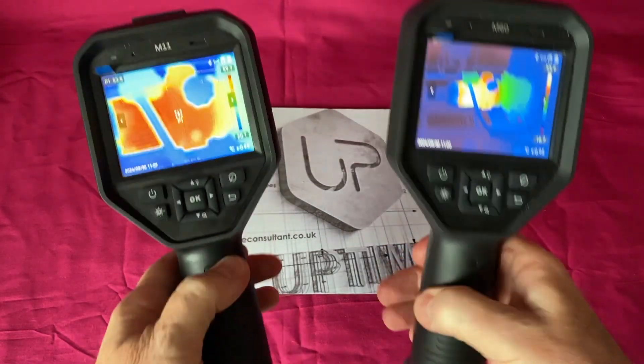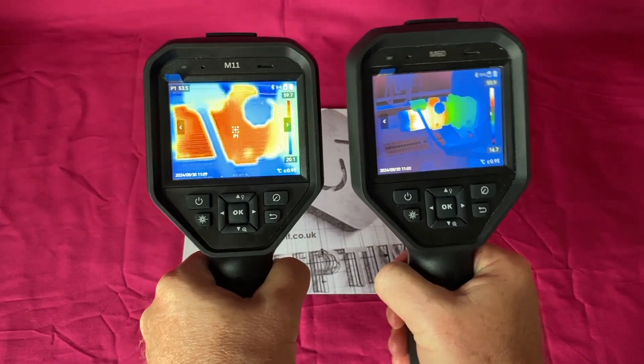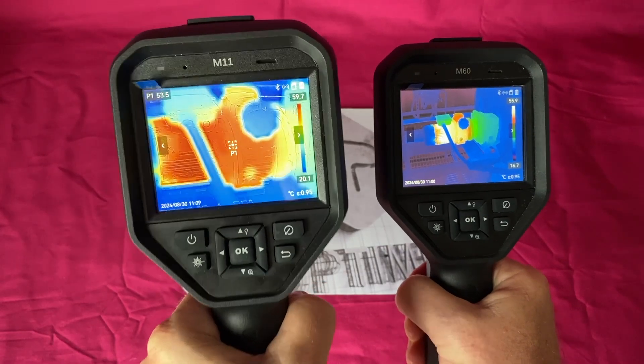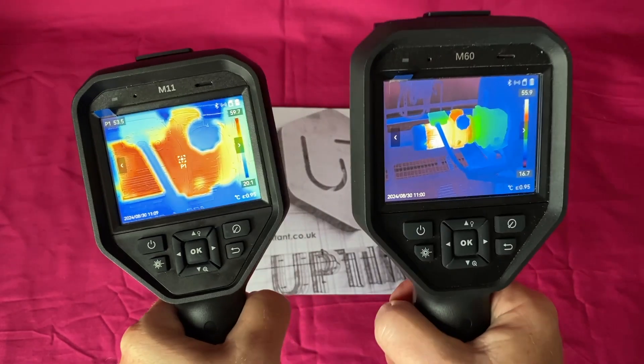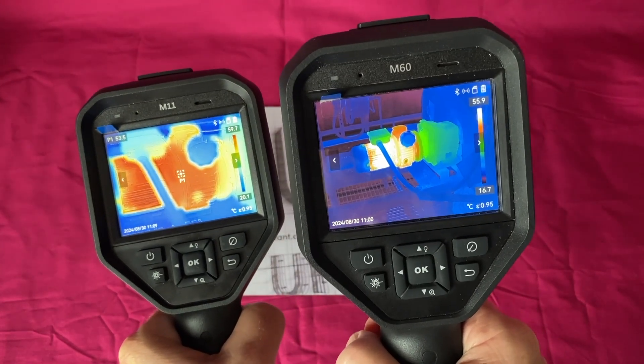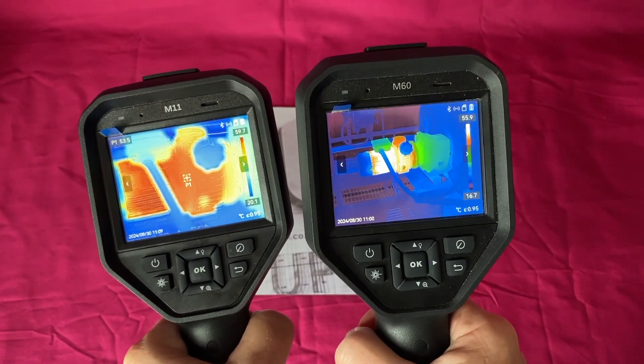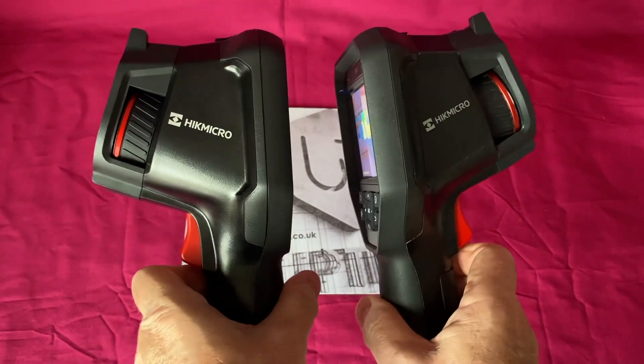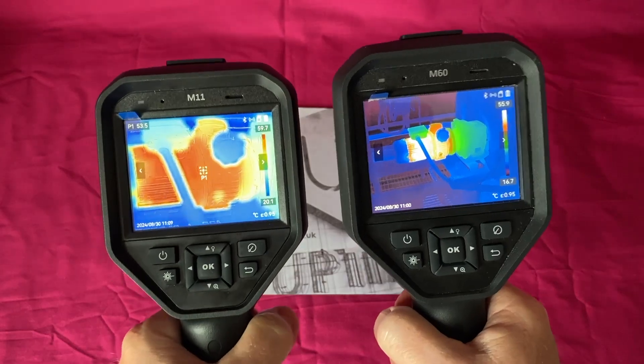They are both the same form factor instrument. The M11 here is 660 grams in weight and the M60 is about 685 grams in weight — there's about 25 grams between them. Other than that, they're the same form factor. The difference is in the sensors.